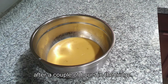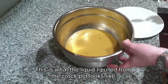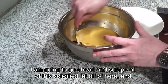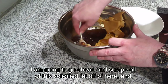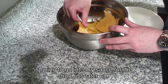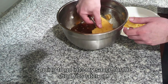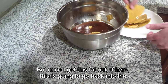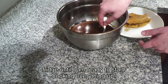After a couple of hours in the fridge, this is what the liquid I pulled from the crock pot looks like. I am going to scrape all of this solidified fat off of here. The liquid underneath is going to go into my sauce for the short ribs later on. Once I get this fat out, it's going back into the fridge until I am ready to start cooking everything up.